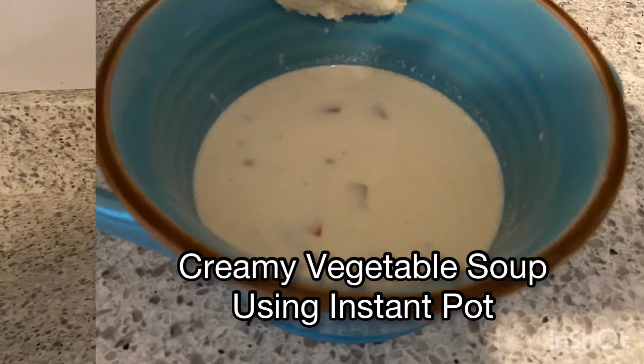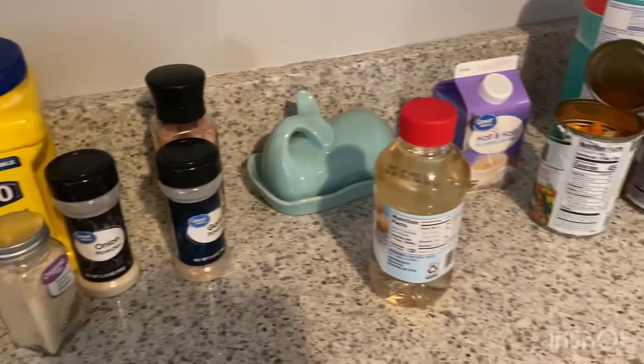Hi everybody, welcome back to NJE Life. Today we're going to make creamy vegetable soup using an Instapot.